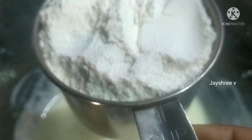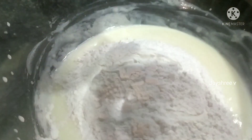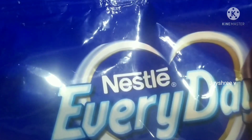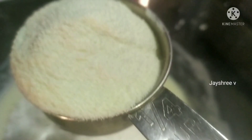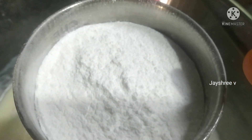Now add 1 cup of maitha — this is Nestle Milk Powder. Add 1 cup of milk powder and add 1 cup of sugar powder.